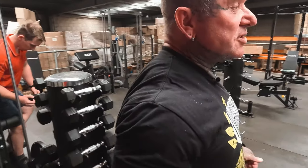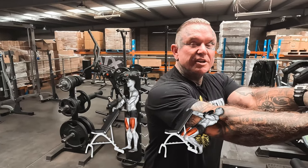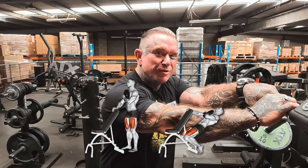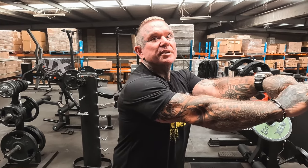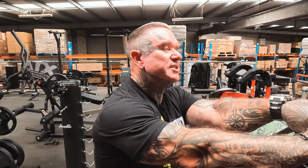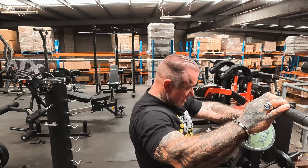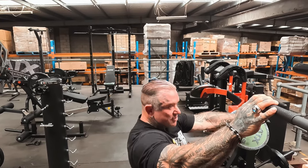Sissy squats are a great exercise you don't see many people doing anymore — maybe because they're called sissy squats. We need to change the name of that exercise, maybe then they'd be more popular. Anything where you put a rope around something, go down, and keep the tension at the end of a leg workout is great. You haven't got all the weight to worry about — just your own bodyweight, because your legs are already pumped and that should suffice.